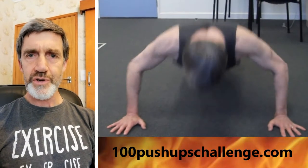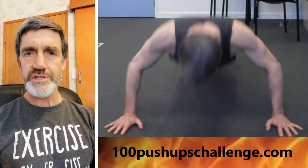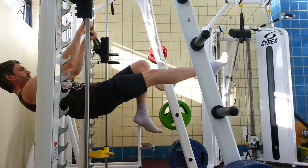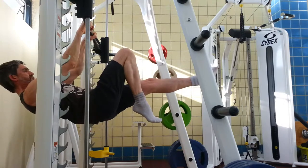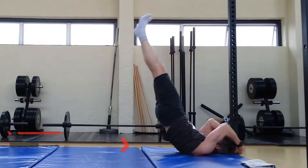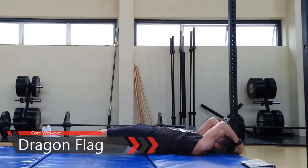Welcome to 100pushupschallenge.com and a short little video which shows one of the routines I'm using to help train for the front lever. It's a routine that some refer to as the dragon flag or the dragonfly. I tend to think of it more as the dragonfly. The flag is more of a moving routine whereas the dragonfly is a static hold and it's counterbalanced by weights.